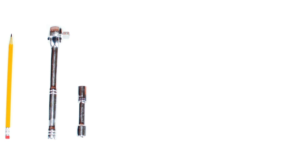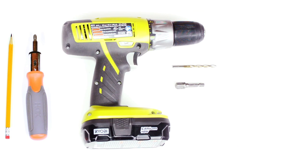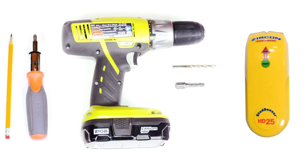The tools needed for this installation are a pencil, a ratchet with a 10mm socket, a Phillips head screwdriver, a drill with a ¼ inch drill bit, and a socket adapter if available, in which case you can use the drill instead of the ratchet, and a stud finder.